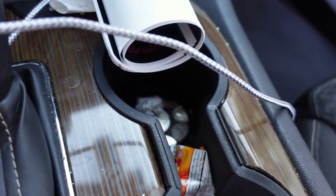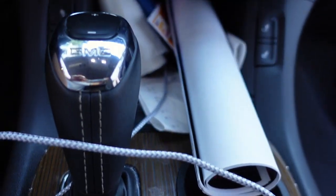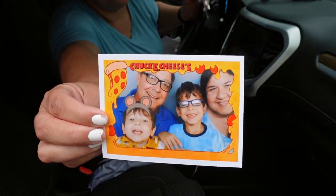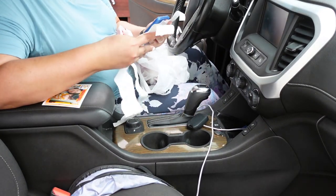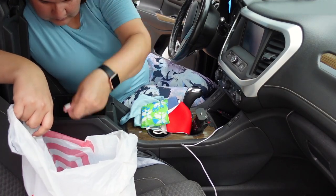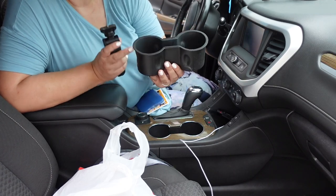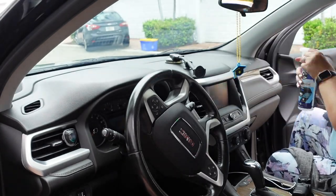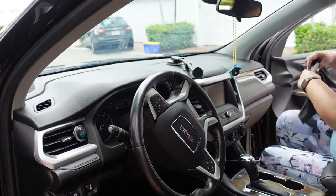Now that everything was vacuumed, I went ahead and started with the center console and the dashboard. I ended up ordering a little coin purse for the coins — that works so much better than just keeping them loose. Then I moved on to cleaning the interior with this Chemical Guys cleaner. It smells so good and it also protects, which is really nice because it's kind of an all-in-one cleaner.